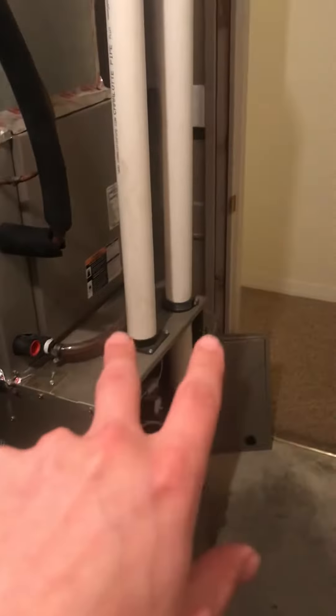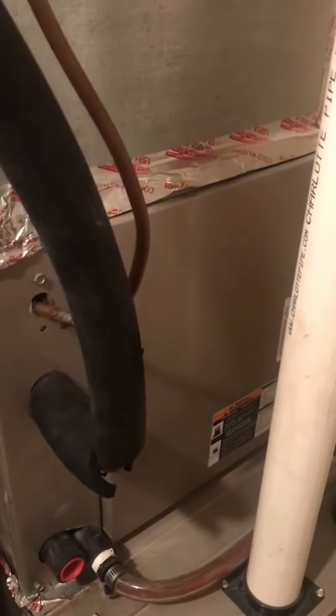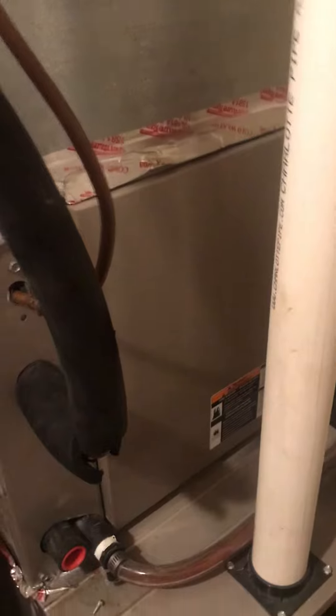On the furnace side, we have two-inch PVC for the fresh air as well as the exhaust systems running directly out here. You can see the line set directly next to it. It currently has a two-and-a-half ton coil with R410A, so the line set should be good. There's a heat pump on the outside right now and we're just going to change it over to an air conditioner.